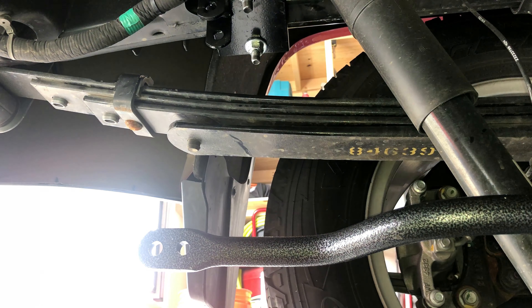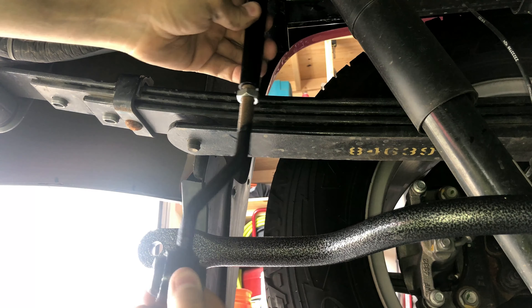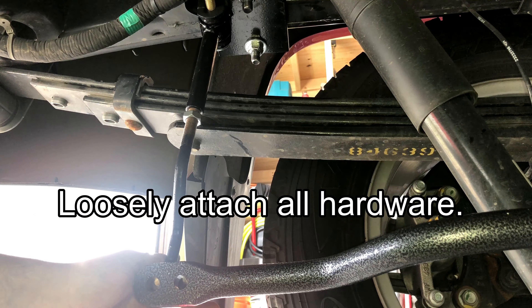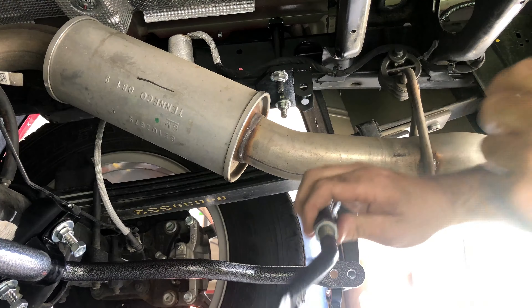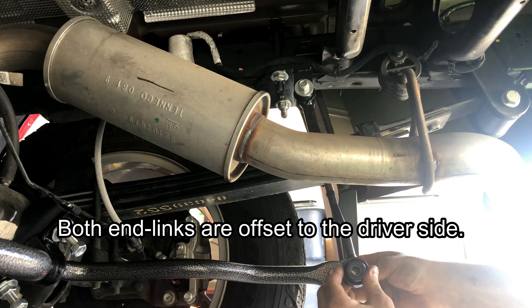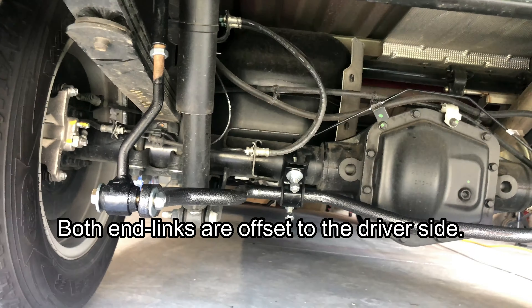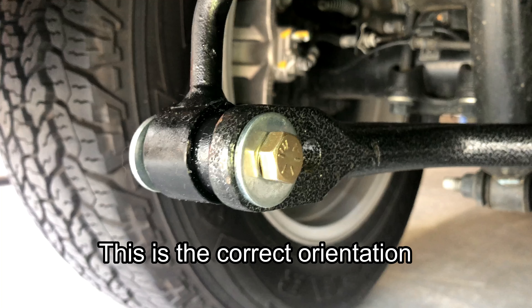Next, take the rest of the hardware and bolt the end link in place. The straight part needs to go in the top clevis, and the part with the angle needs to be offset towards the driver's side — same on the passenger side. The bolts need to be oriented with the heads facing towards the inside of the truck and the nuts towards the outside; the directions specifically call this out.